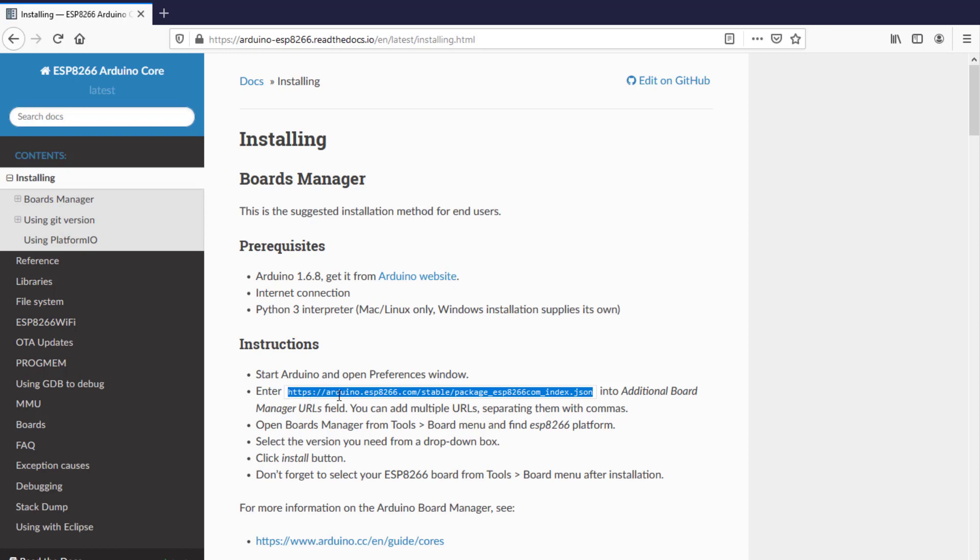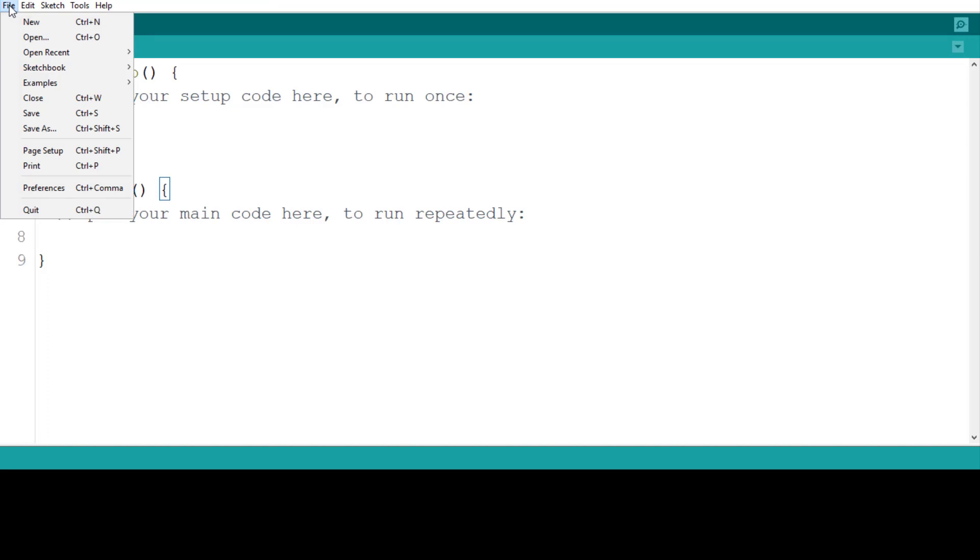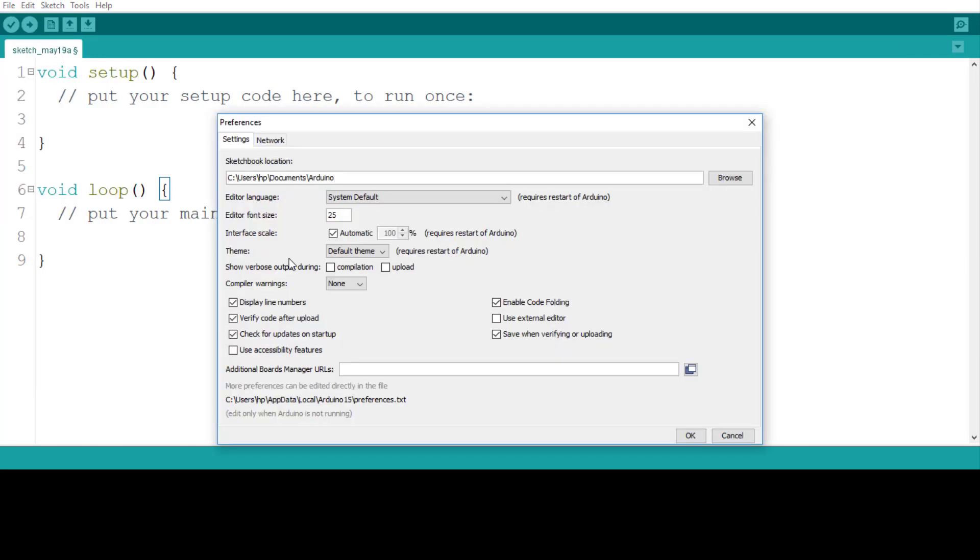Please copy that particular URL. We need to paste it in the Additional Board Manager URLs field. Go to your Arduino IDE, click on File, then in the File menu you will see Preferences. Click on Preferences. Here you will see the 'Additional Board Manager URLs' field — paste the URL here.